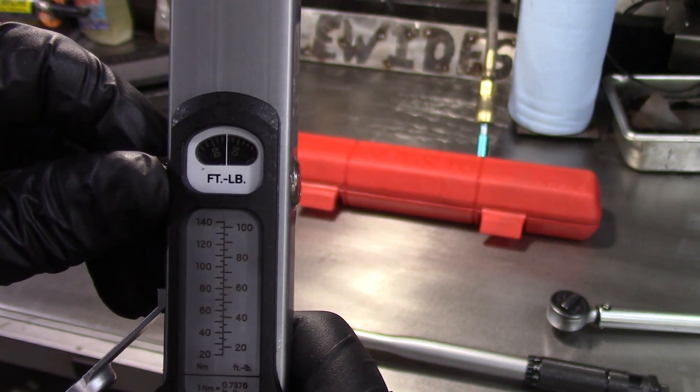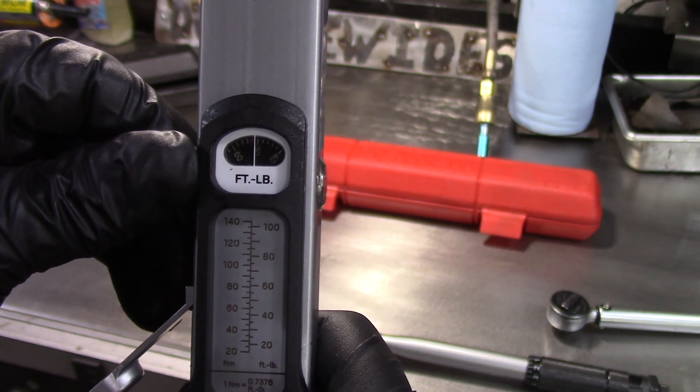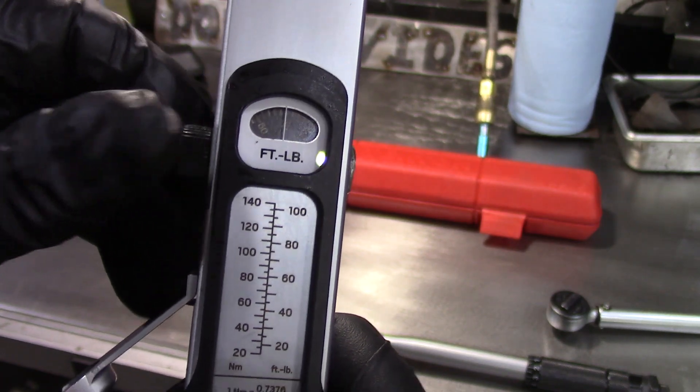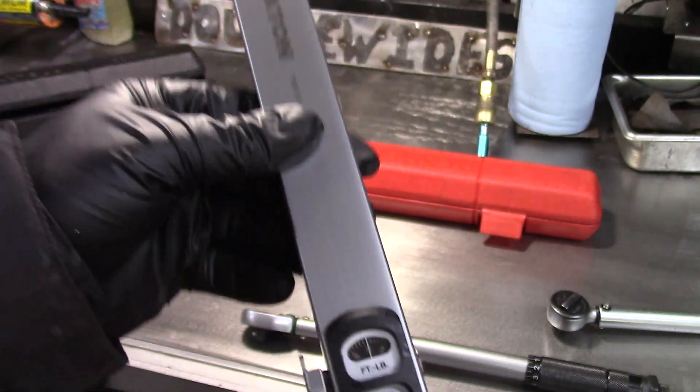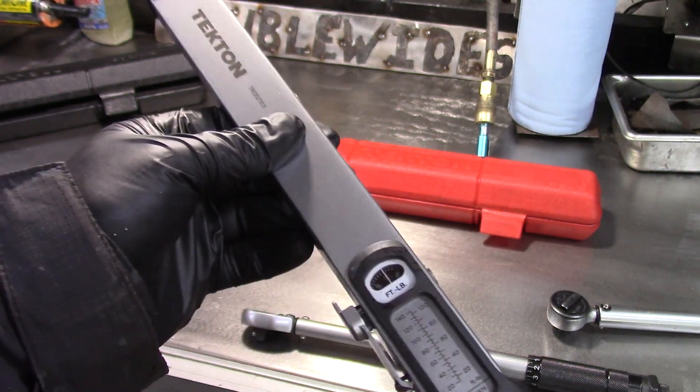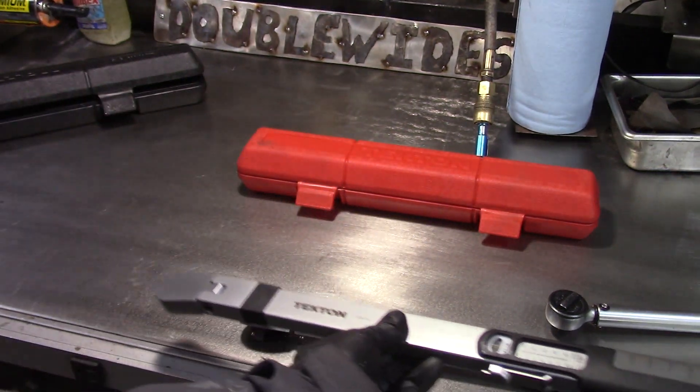I'll set this to about 50 foot pounds — right there, the scale's at 50 — and we can kind of lock that so that we don't bump it. That's all set, so it's very easy to set.